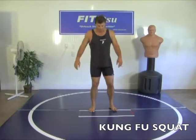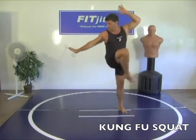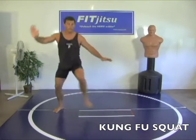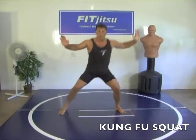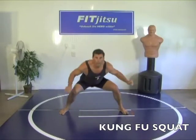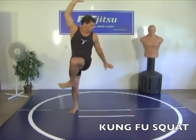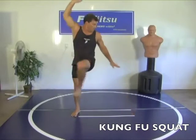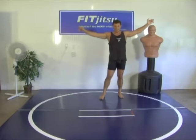Point to our right first. Begin. One, two, three, four, five, six, seven, eight, nine, ten, eleven, twelve, thirteen, fourteen, fifteen, sixteen, seventeen, eighteen, nineteen, twenty. Breathe. Good job.